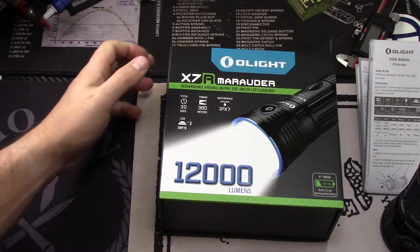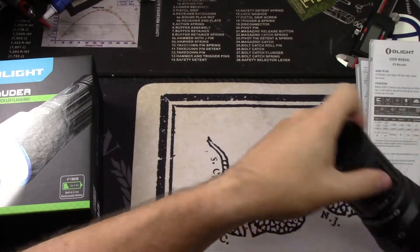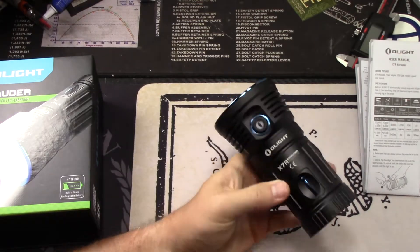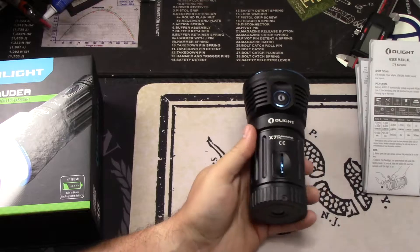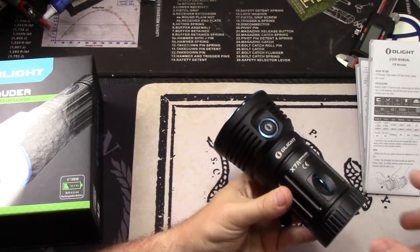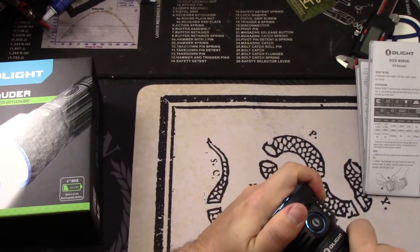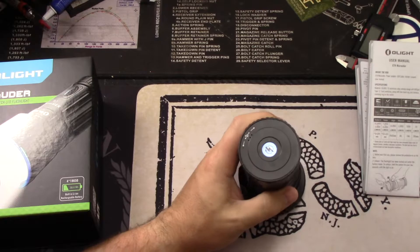Throw is up to 380 meters, which is crazy. There are some interesting things with this flashlight. The previous X7 you could actually unscrew the light to get to the batteries. This is actually four 18650s that are built in. So there is no way that I have found to take this flashlight apart, which is kind of weird and honestly not my favorite thing.